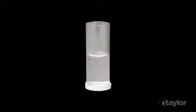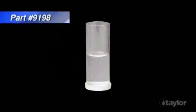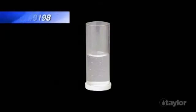Many of Taylor's drop tests are performed using either a 25ml or 10ml water sample in our number 9198 sample tube, notable for its concave bottom.